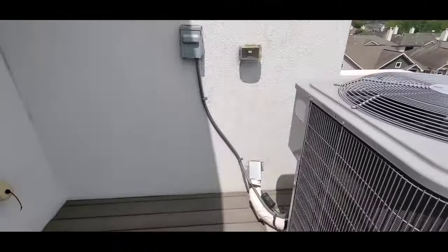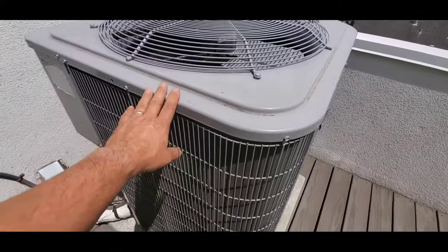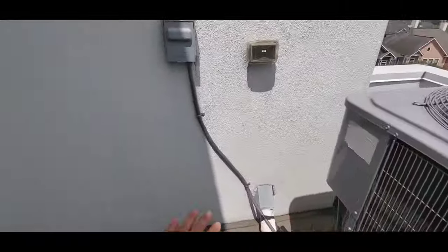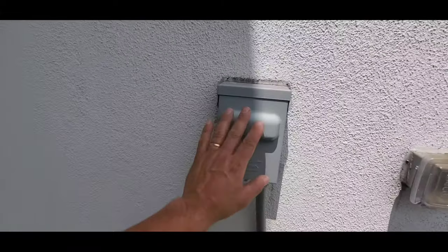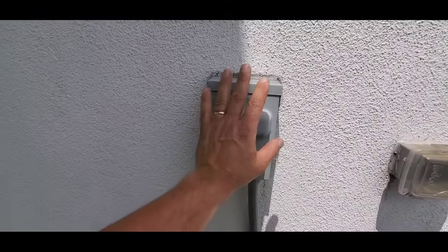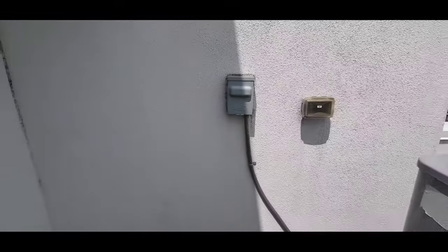This is required to be in sight of the condensing unit. So every condensing unit should have, within that unit, a cutoff switch, and furthermore this disconnect switch requires working space in front of it.